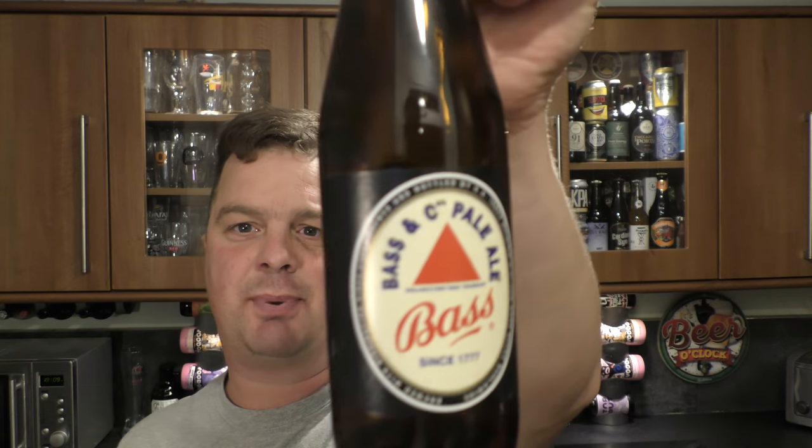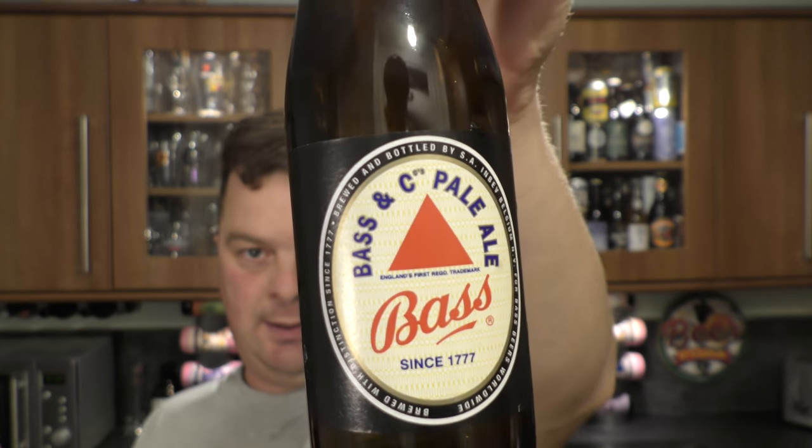It's an iconic brewery — they've been around since 1777. I'm pretty sure this beer was the first ever trademarked product. That triangle is England's first registered trademark — Trademark Number One. So it's quite important in historical terms.